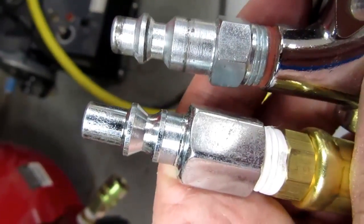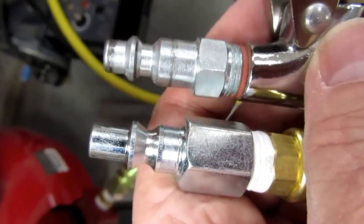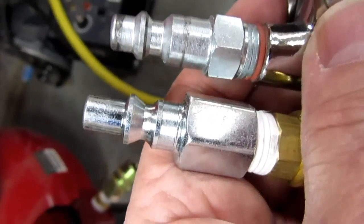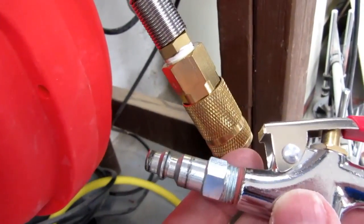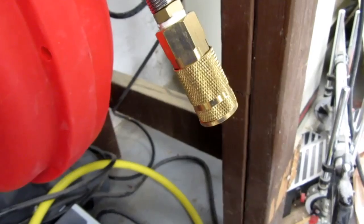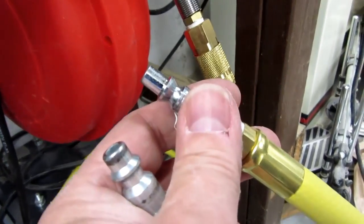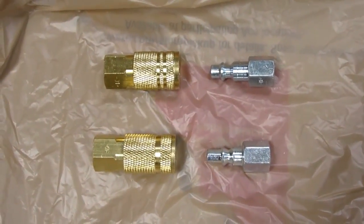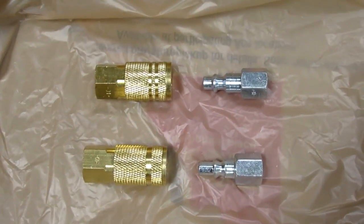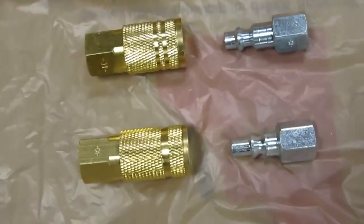Imagine my annoyance when I discover the quick disconnect fitting I got isn't the right one. The hardware store only had this one kind and it was placed right next to the female ones — those aren't the right kind either. Apparently I didn't notice some fine print that differentiated one kind from the other. I just assumed they were the right kind and they don't fit, so I'm going to have to go back and get the right kind before I can really test this out.